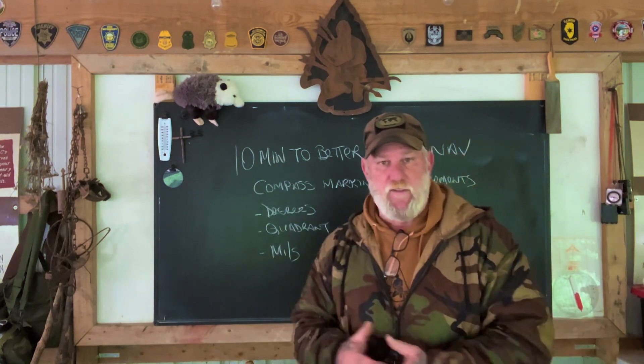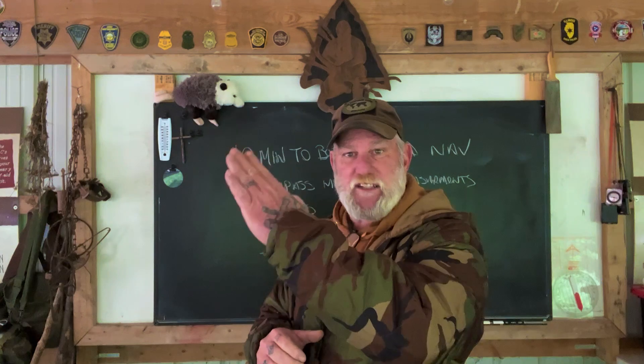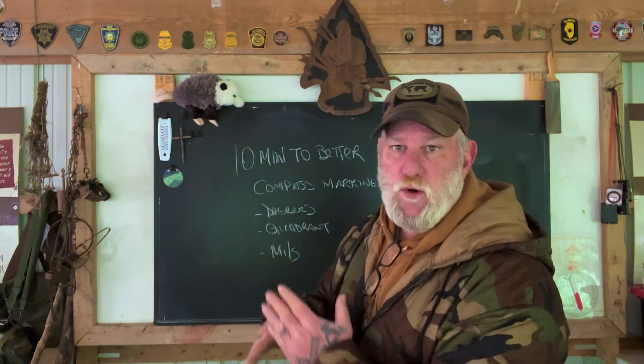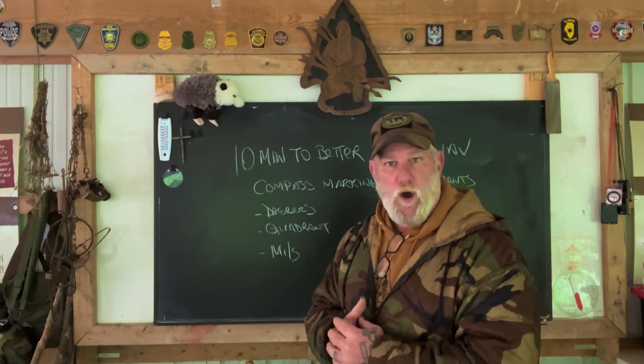First of all is degrees. Obviously, there are 360 degrees around a circle, and that represents angles from the center of the circle. A quadrant compass divides that circle into four equal parts — the fourth part of a circle is the quadrant.